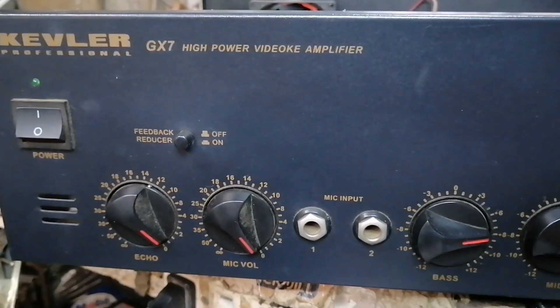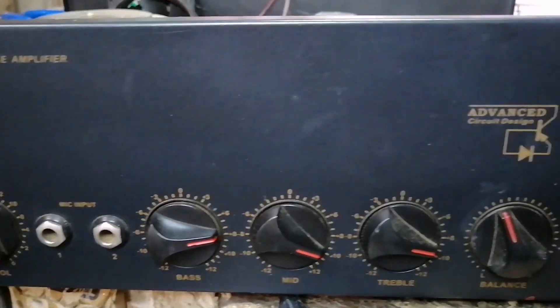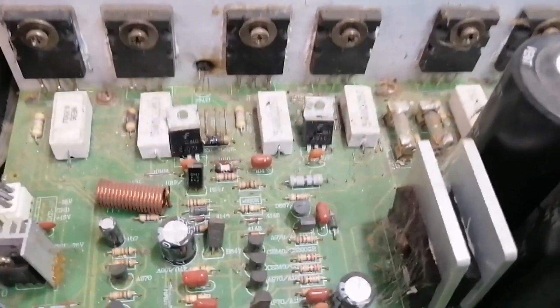Hello, good day everyone, welcome back to this channel. This next repair is a Video Oak Amplifier, Kevlar GX7, which has power but no sound.